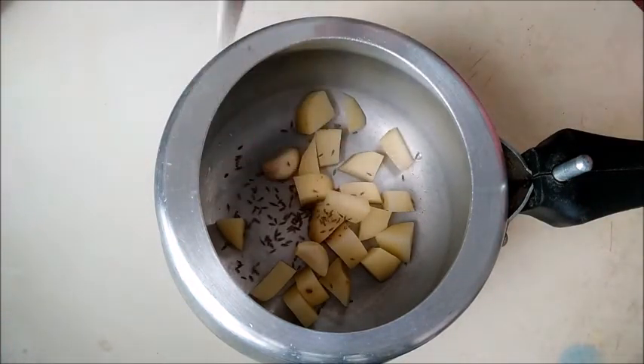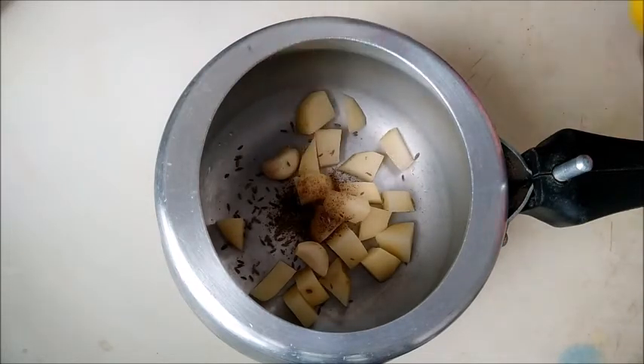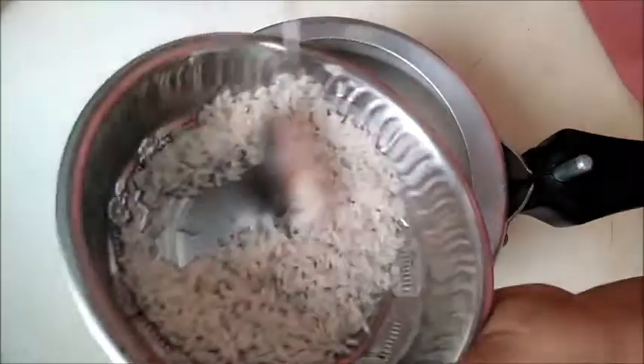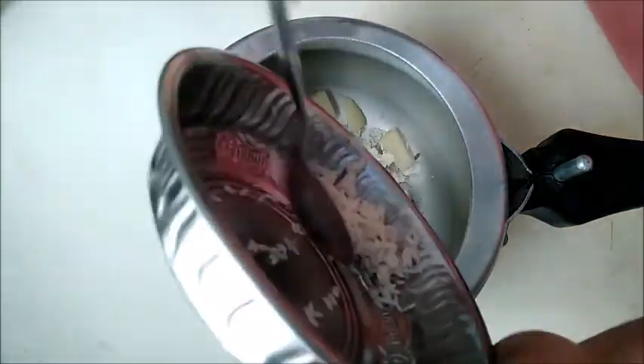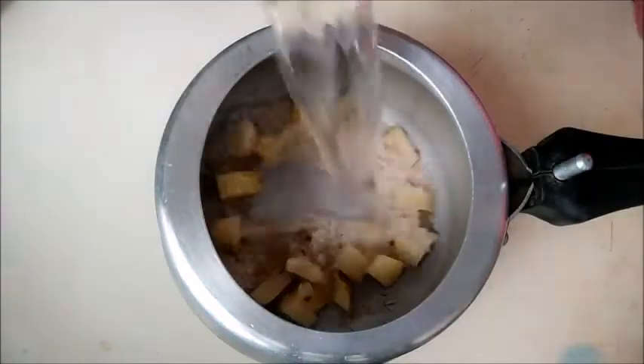We can cut the potatoes. We use 2 tablespoons of rice. If you want, you can cut the potatoes into smaller pieces.